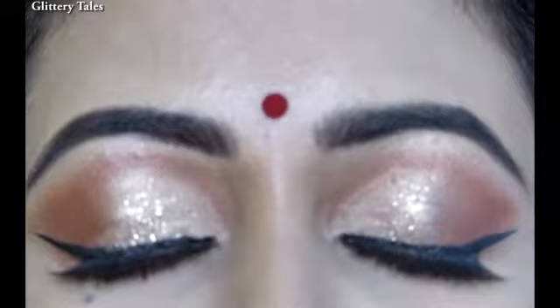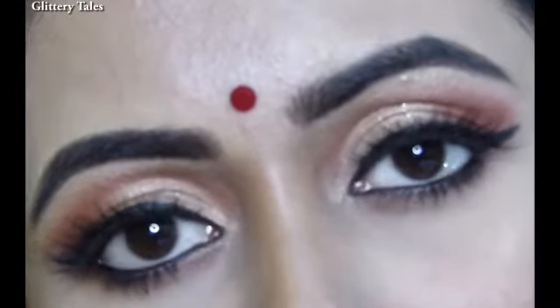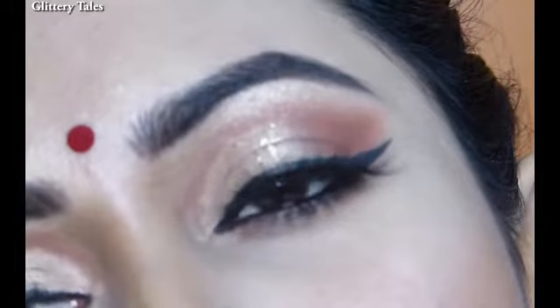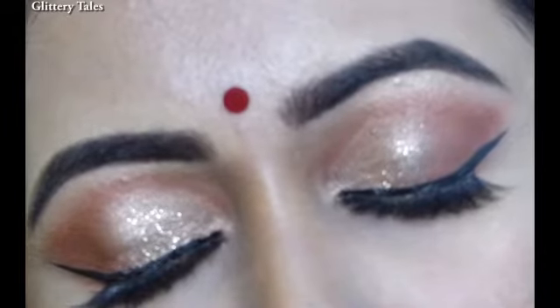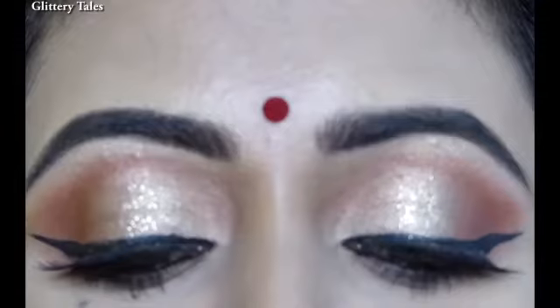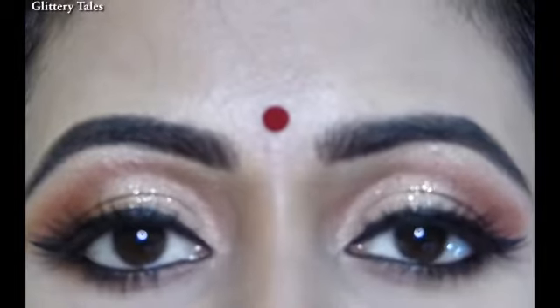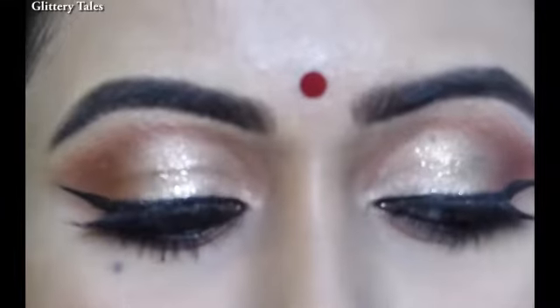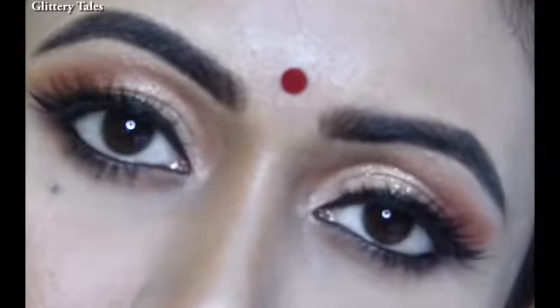Hi everyone, welcome to Glittery Tales — I post everything about makeup and beauty, so make sure you subscribe. Glam season is going on, that is wedding season, and today I am going to show this amazing cut crease glittery eye makeup look in a very simple and easy way. Whoever is planning to do their own makeup, get ready with me — without further ado, let's get started.